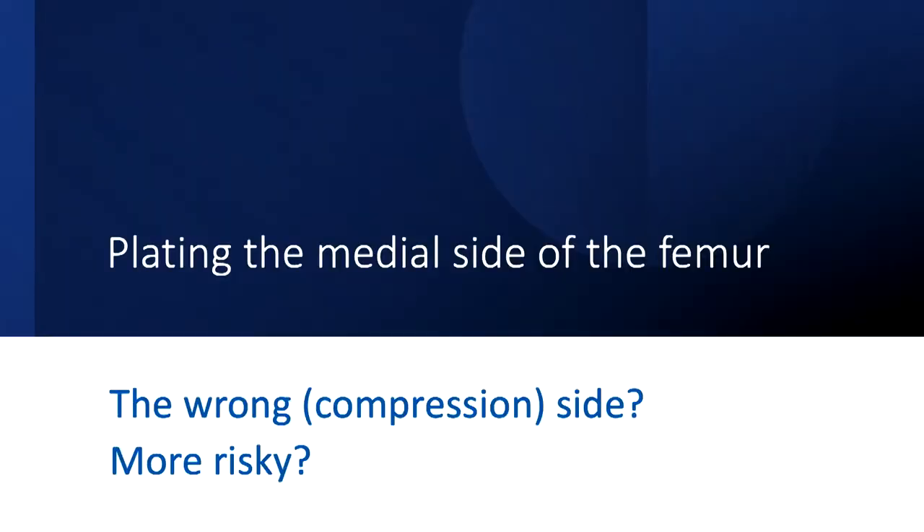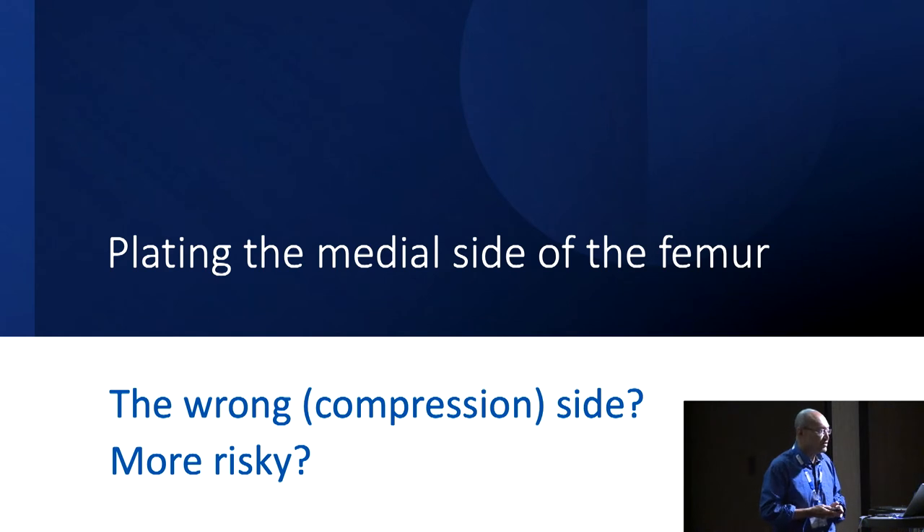One of the presentations I will give later is about plating after lengthening. I discovered during the evolution of my experience in plating regenerate after lengthening in the femur that the plate would occasionally fail when applied on the standard lateral surface of the femur. Research into why the plate failed on the lateral side led me to understand that in those situations, it's the medial side that is advantageous. My first slide explains why plating the medial side of the femur — which in standard trauma training is considered the wrong side because it's the compression side.